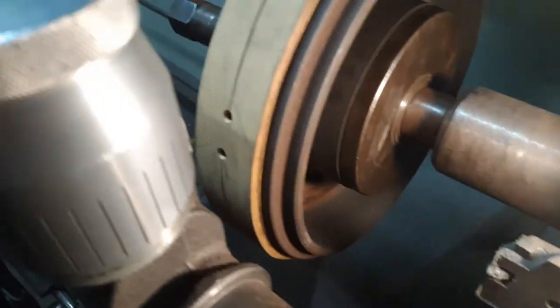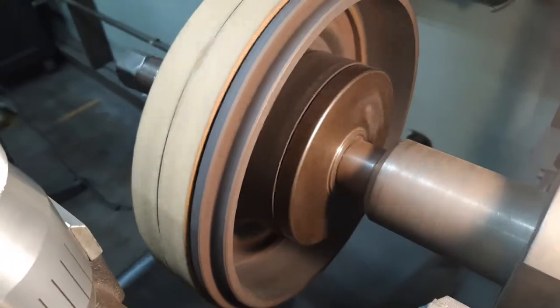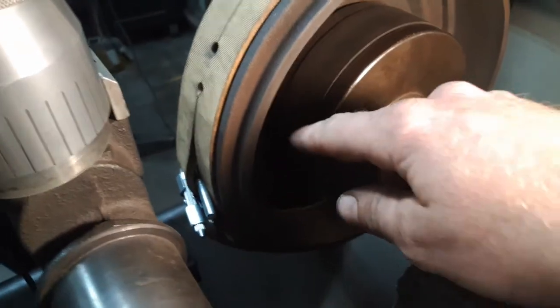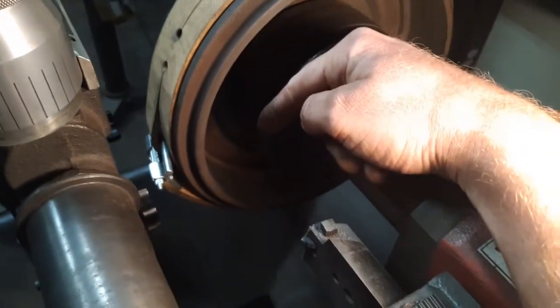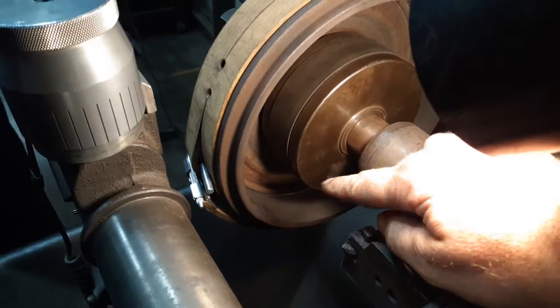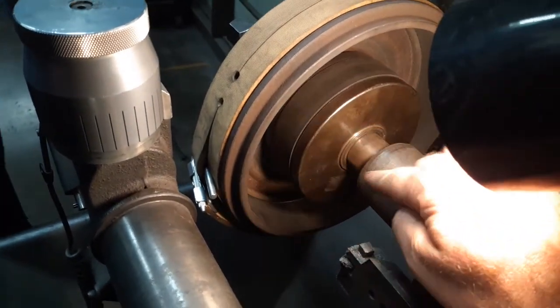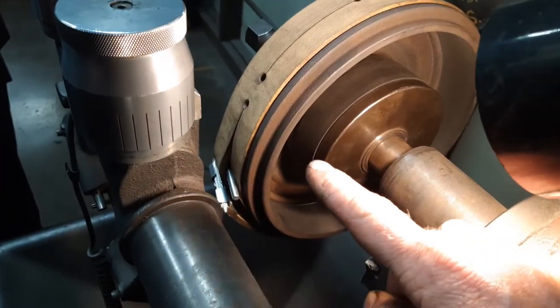If you look at this drum, which was just resurfaced using this cutter, this drum spins counterclockwise when you turn the machine on. As that drum has spun counterclockwise and the bit has gone across its surface, microscopically it's going to have cut a spiral, like a corkscrew, going round and round.